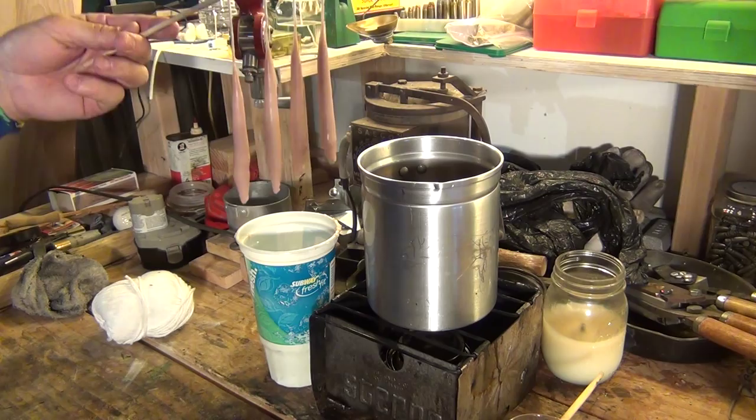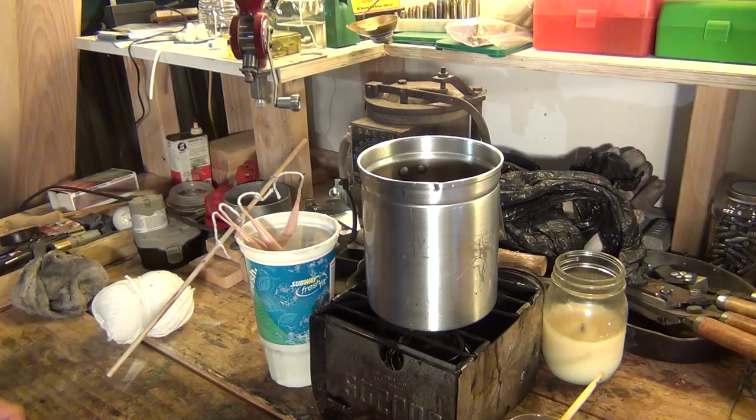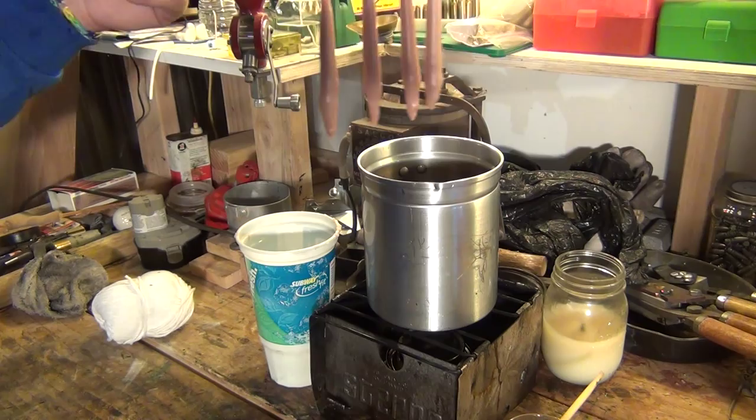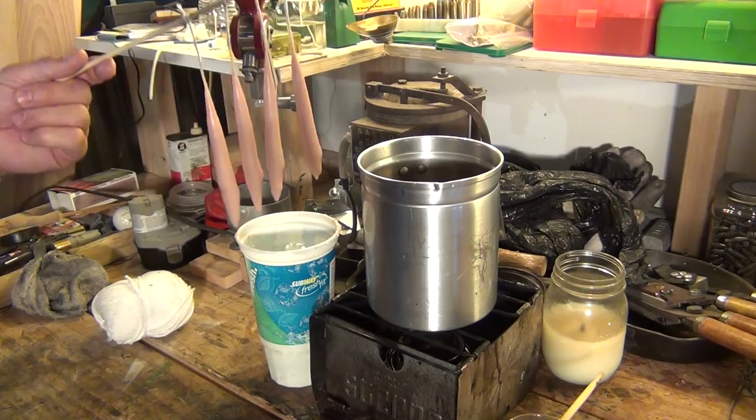If you think the candles are getting too hot or too soft, just leave them in the water a little bit — it'll cool them down and then you can come back and dip again. For the most part, you get the idea, right? It's a pretty simple candle-making process. If you want some old rustic, historical-looking candles, want to make them yourself and save a little money, this is definitely a good option.